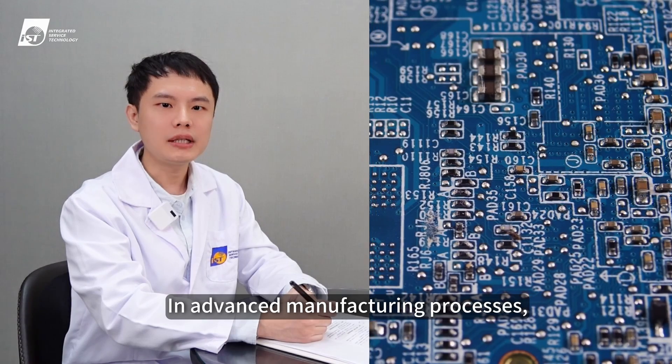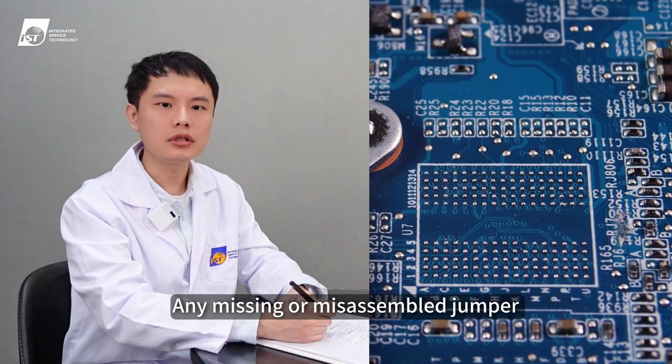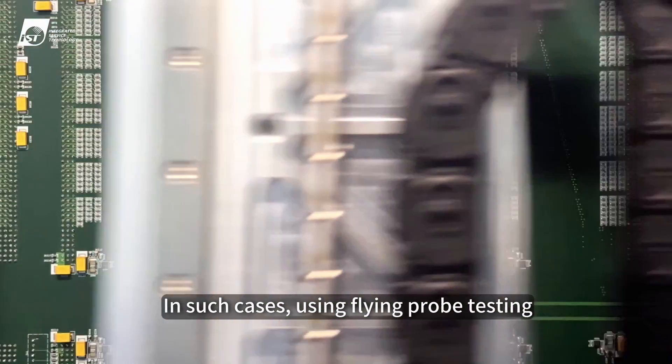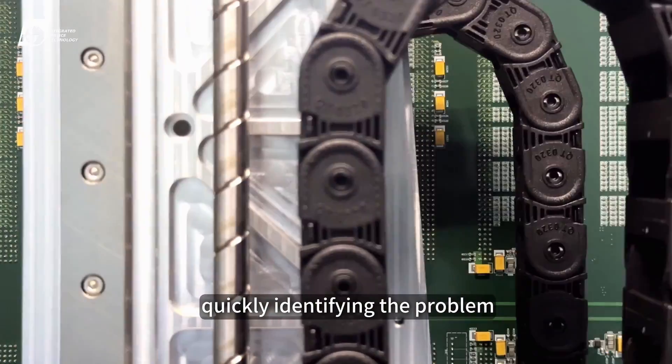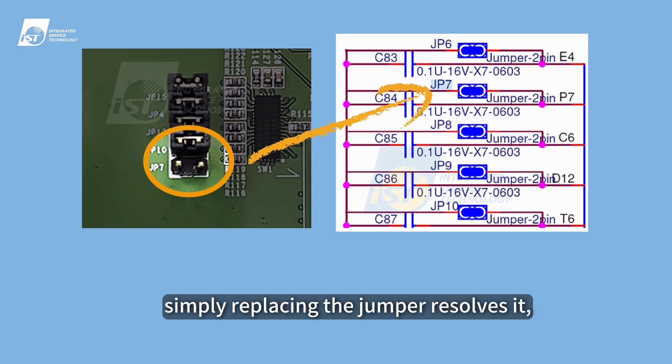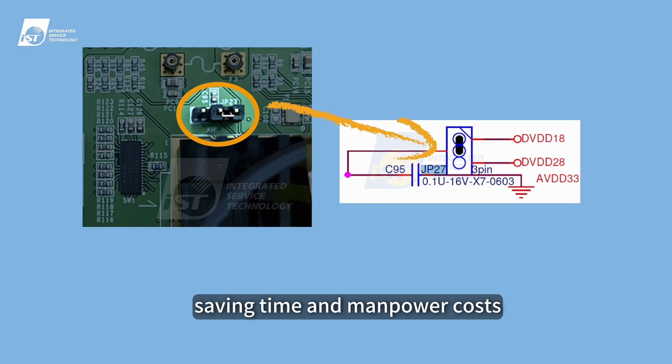In advanced manufacturing processes, electronic components on PCBs are densely packed and intricate. Any missing or misassembled jumper can lead to product abnormalities. In such cases, using flying probe testing can confirm the connectivity between each connection point, quickly identifying the problem. Once the issue is found, simply replacing the jumper resolves it, without the need for extensive inspection of the entire PCB, saving time and manpower costs.